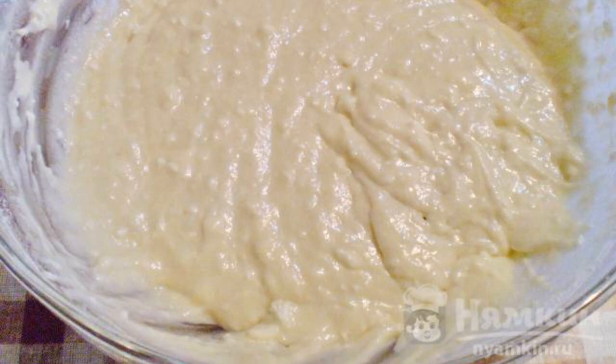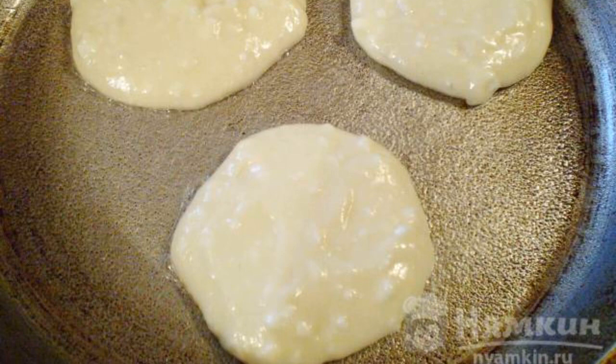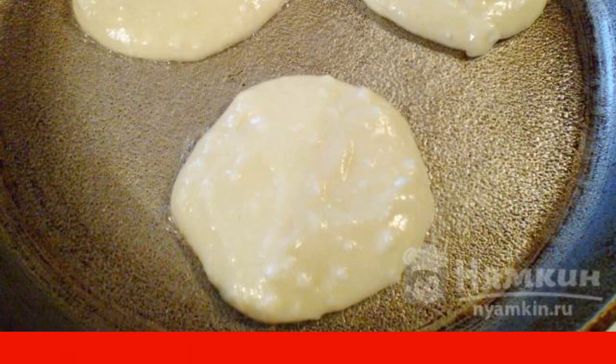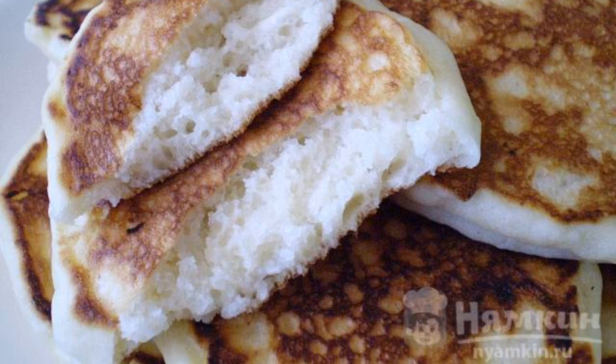Stir until thick consistency. Spread the dough on a hot frying pan with oil using a tablespoon. Fry until a crust forms. The quick and delicious tortillas in the pan are ready. Savor it.